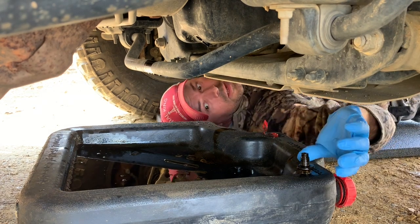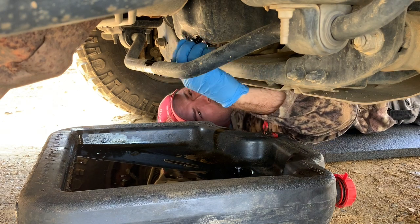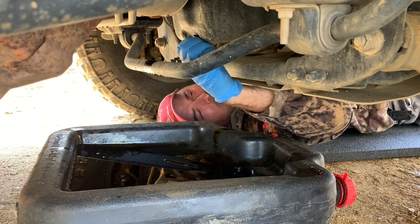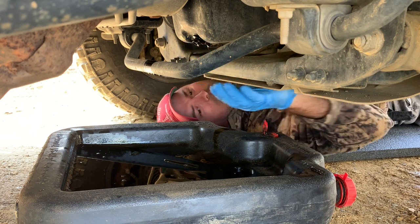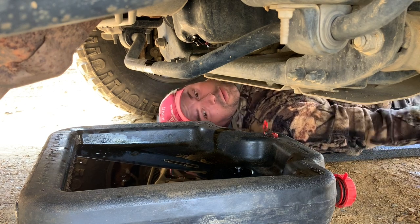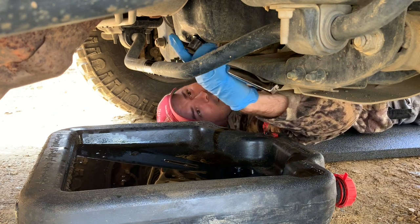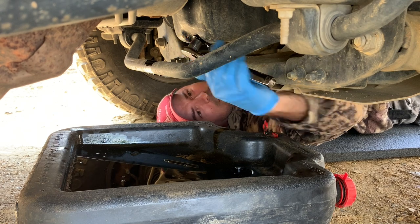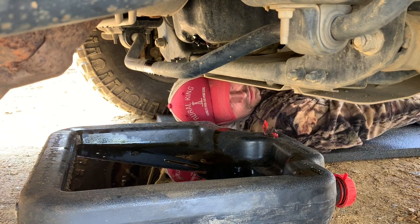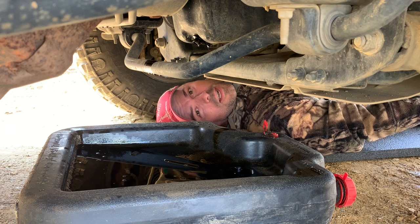Now that the oil is done draining, put your drain plug back into place. Some vehicles have a copper crush washer — this one does not, so just do whatever is required for your vehicle. Once it's hand tight, put your wrench back on, snug it up, and give it another little pull. You don't want to crank it down too much, but it needs to be tight enough that it won't back out.